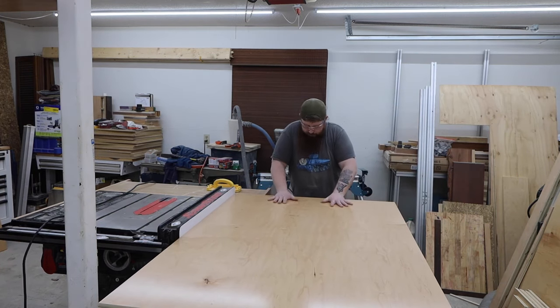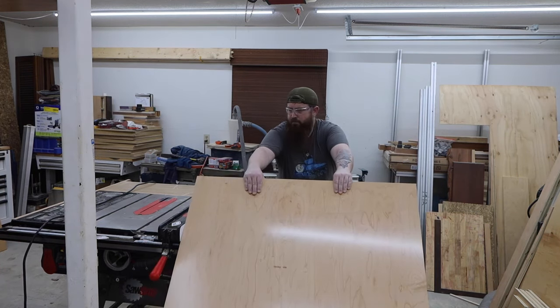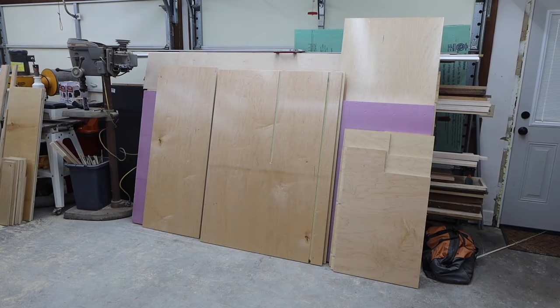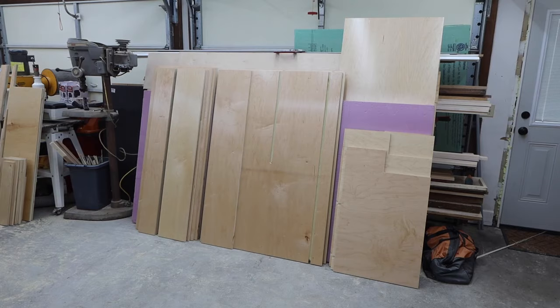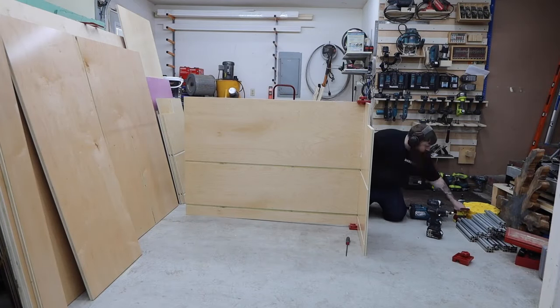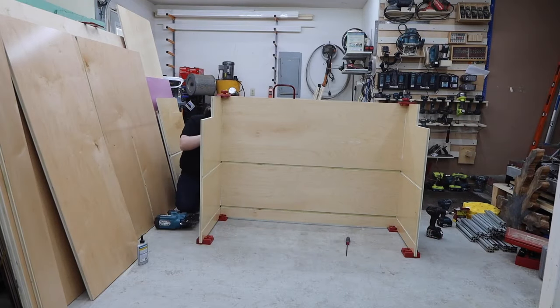Since I just do this stuff on the side, I try to set aside a whole day to get all of the pieces cut at once. I make sure I get my cuts as close to perfect as possible because it really helps with the assembly process.